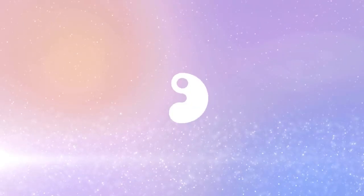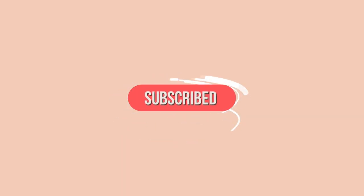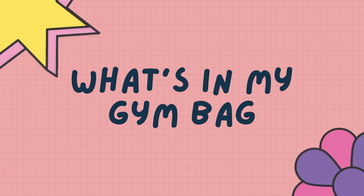What is up, everyone? It is Rachel. Welcome back to my channel! Today's video is super exciting because being in my fitness girly era, today I'm going to be showing you all what is in my climbing gym bag.